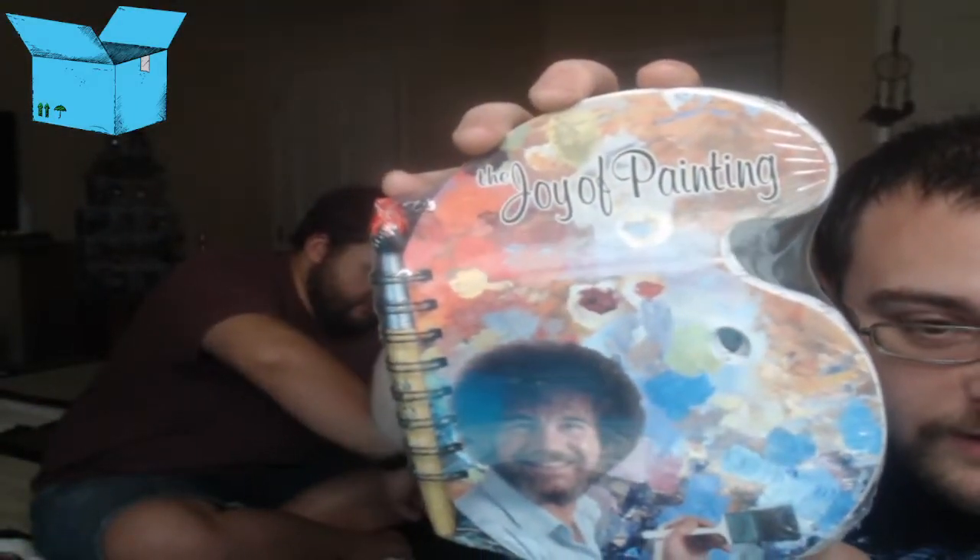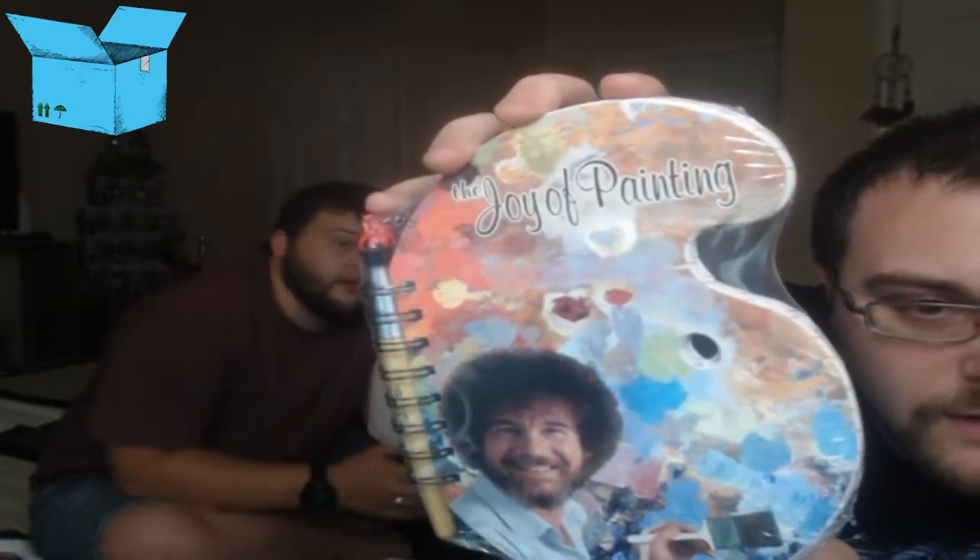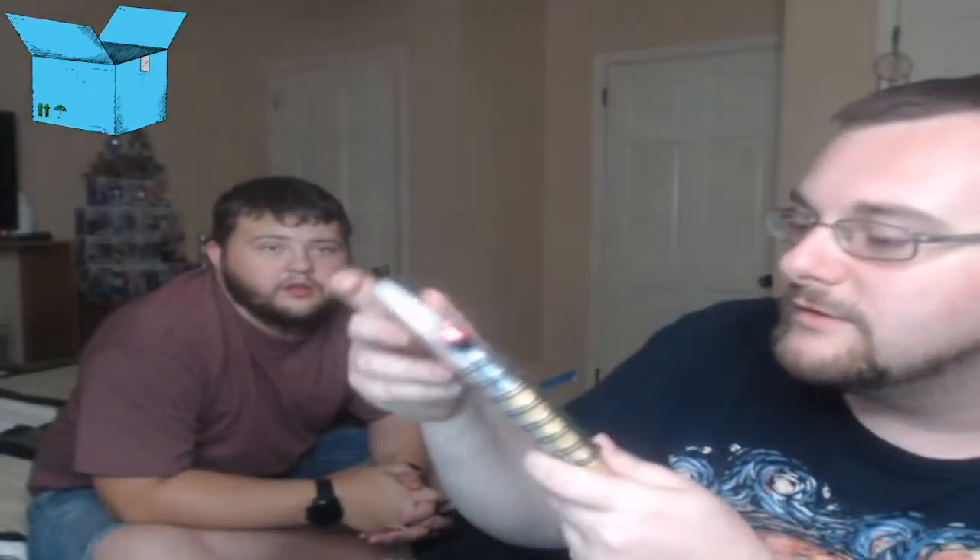We got The Joy of Painting — some kind of notebook, and it has a pin that's shaped like a brush. It looks like a painter's palette and it's got a pen. That's the second notebook I've gotten shaped like that — the thing you put the paints on, a painter's palette. I don't really know, I'm a horrible artist apparently. They really love using that stock image of the man.